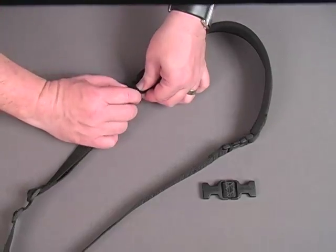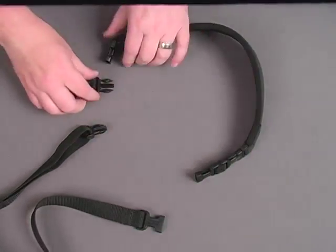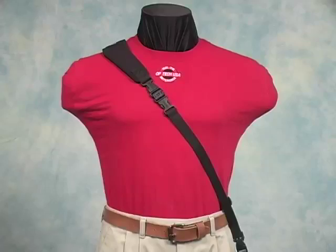Gender Changers to the rescue. Simply unfasten the sling's quick disconnects from the strap pad and add a gender changer to each end. Reattach the strap pad and there you have it — a sling configured for the other side.